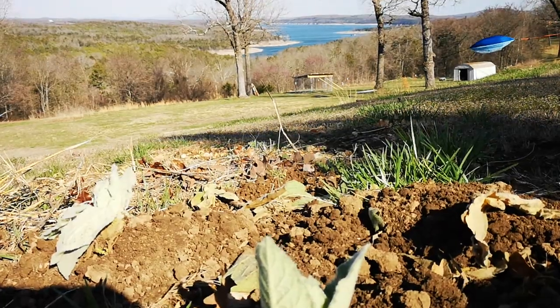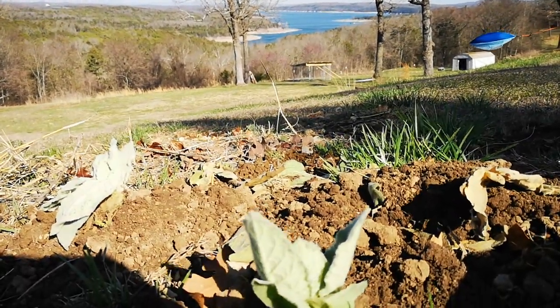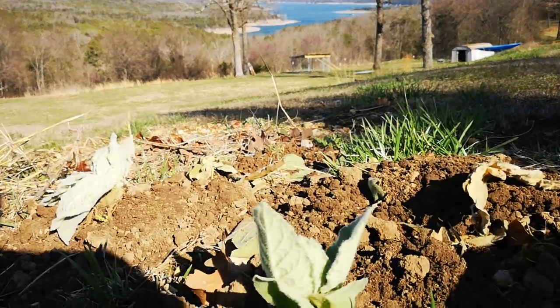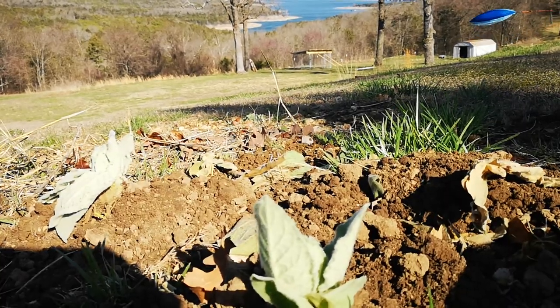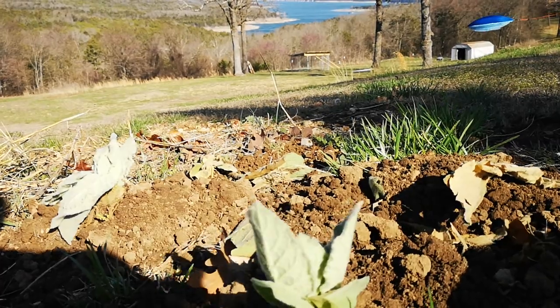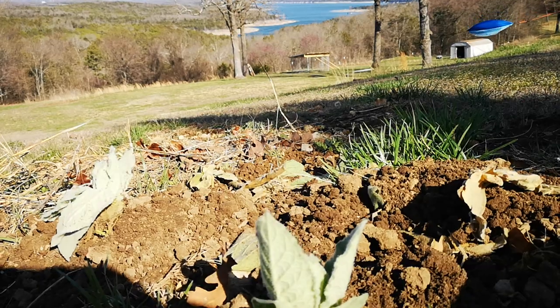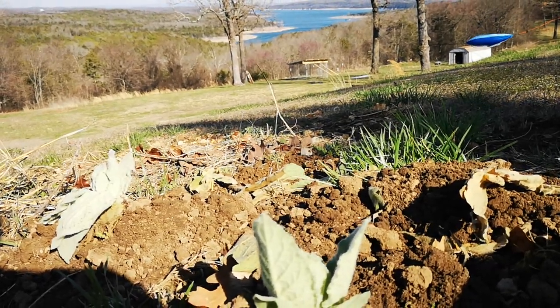Mullein is definitely one of my favorite herbs. I'm not going to tell you everything about it — I've been talking about it for years. Plus you really don't learn anything unless you kind of do the search yourself. I can tell you all these things, but that's not going to make you want to go out and use it. But yeah, all of those things are true and more.